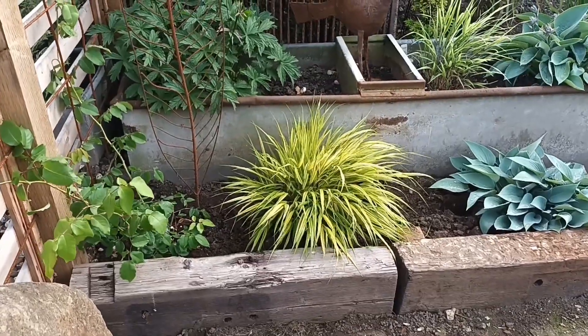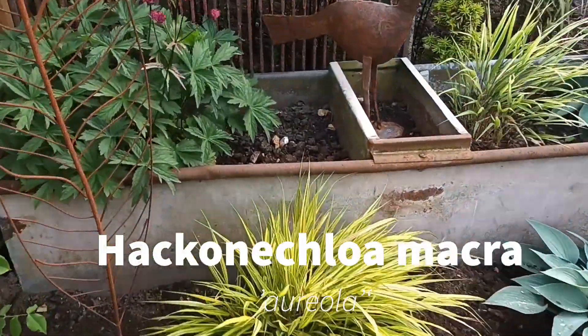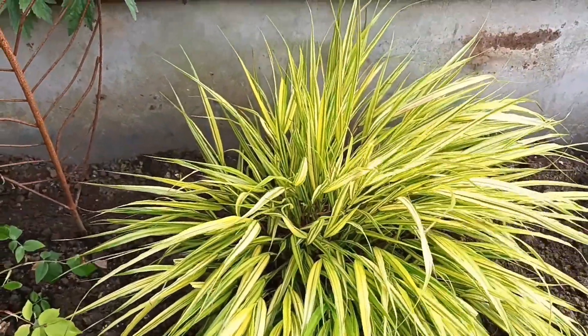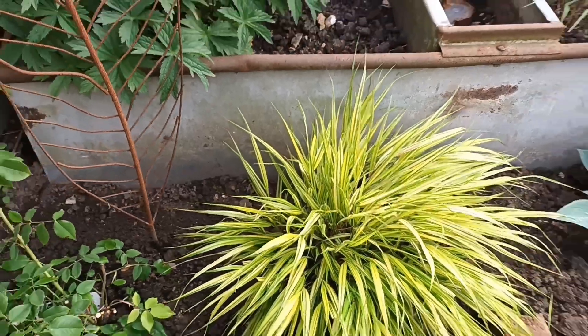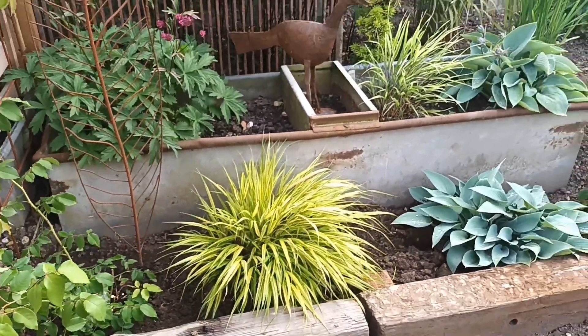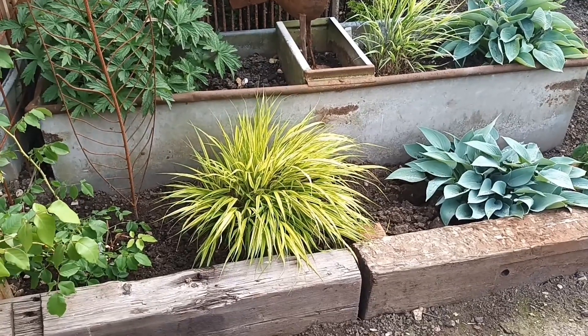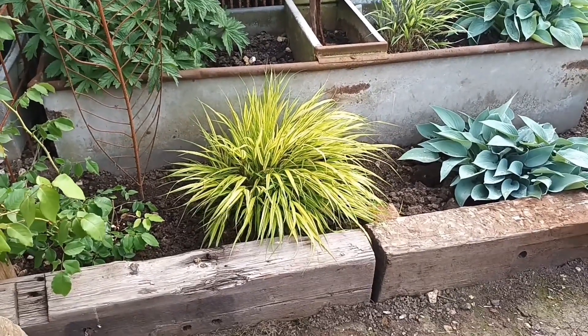Now this is Hakonechloa macra 'Aureola' — pretty small at the minute but look at that, it's beautiful. It's called the Japanese forest grass and it usually grows in clearings or at the edges of forests. It really is a nice one.